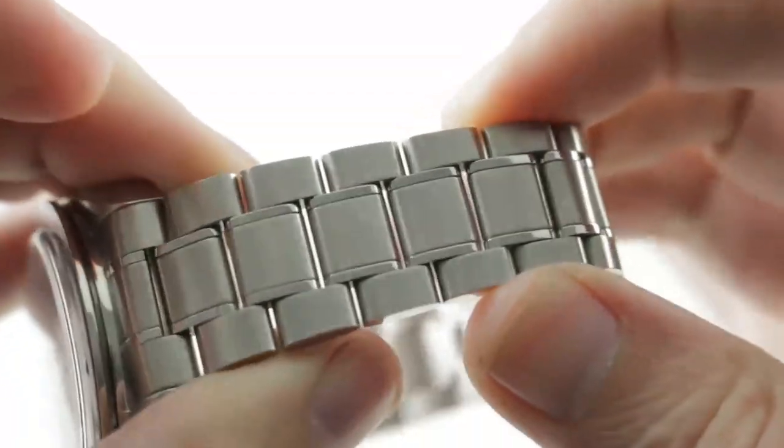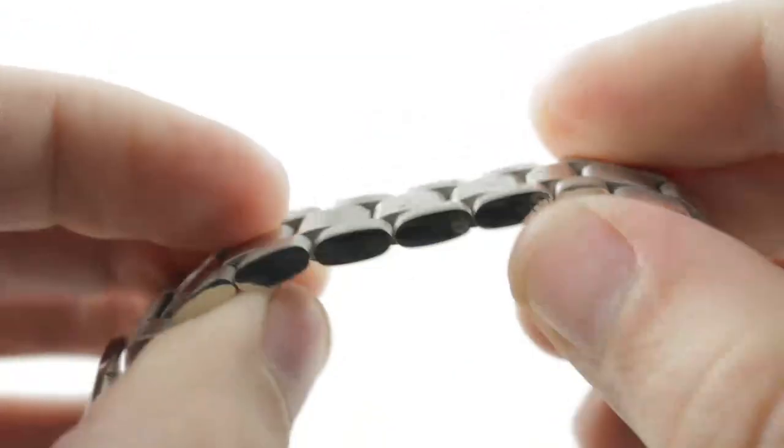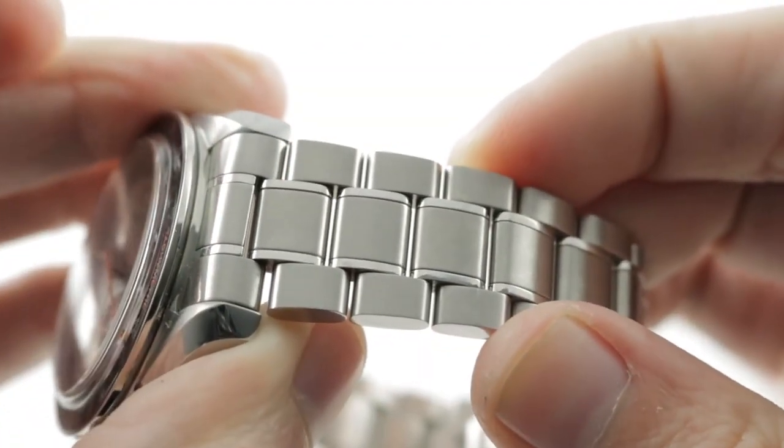The reason I call this watch a little bit of a hybrid of dress and sports is that you have a three-link design, but with those intermediates and polish and the oval cross-section. This watch can wear well with a suit or a bathing suit.